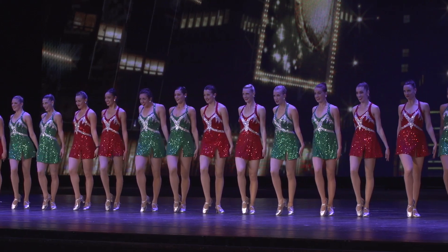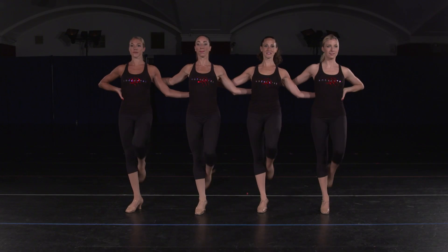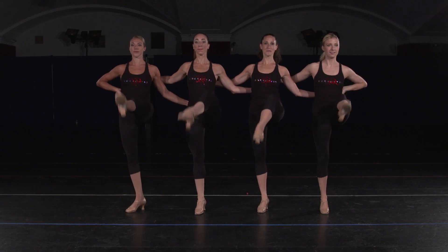To do this we start in a bevel then link up on our count. In the strut kick our leg comes up to a passé, knee lifted as high as you can.